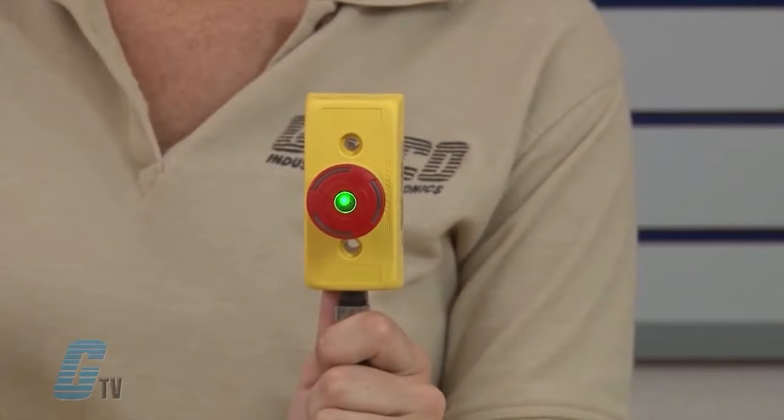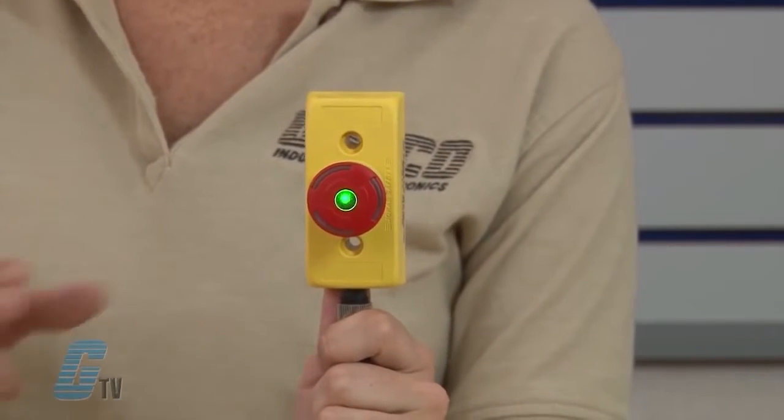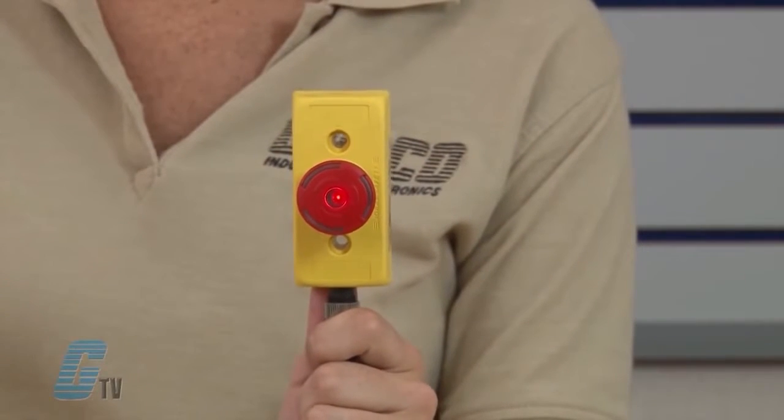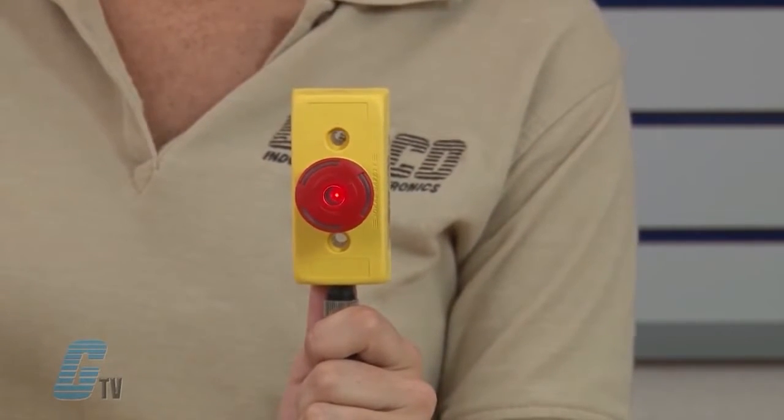LEDs in the top of the Smile e-stop unit show the actual status: green indicates the protection is okay, red shows the e-stop has been pressed, and the LED indicator is off when an e-stop earlier in the circuit has been pressed.